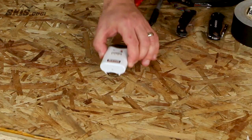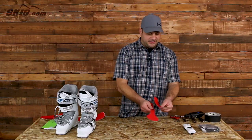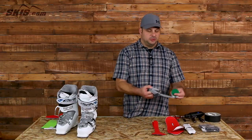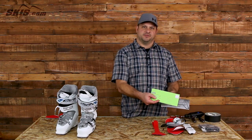Once you unbox everything, you're going to find two battery packs, a universal charger, two adhesive strips, two cami covers, two heating elements, an instruction book, and warranty card. It never hurts to fill out the warranty card for these.